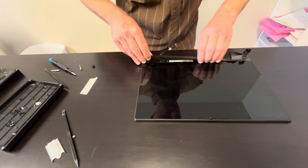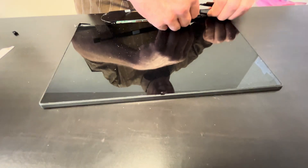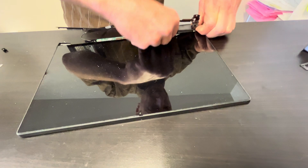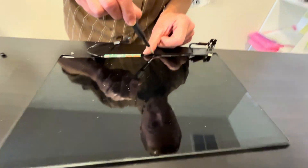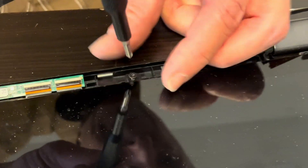Now let's take apart the screen — it's usually sold in one piece, but this one has a broken hinge. We'll start with the touchscreen: take off the bezel and then unscrew the screws on the bottom.